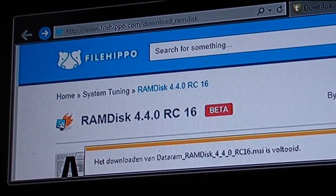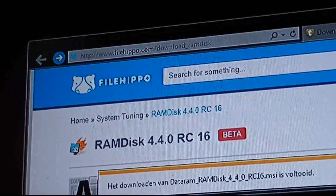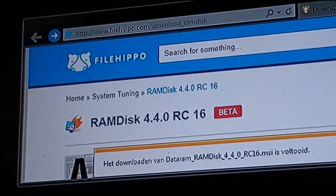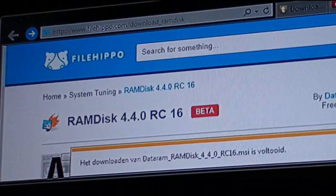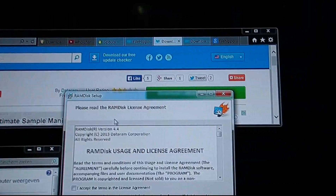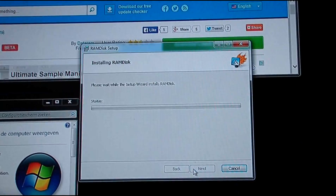Hi all, today I will be installing a RAM disk. I've downloaded this program by DataRAM from filehippo.com — FileHippo is a file server, it's nice and fast. I've downloaded it and I'm going to install it and accept the terms.